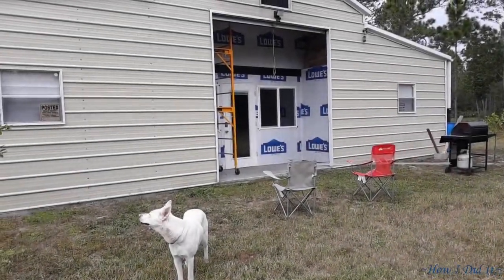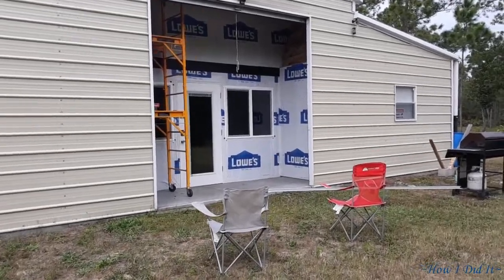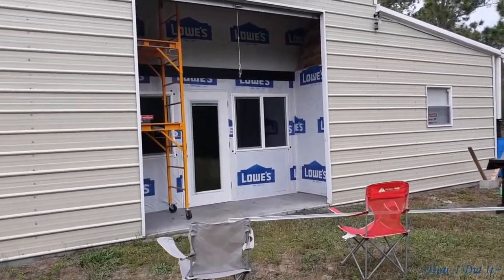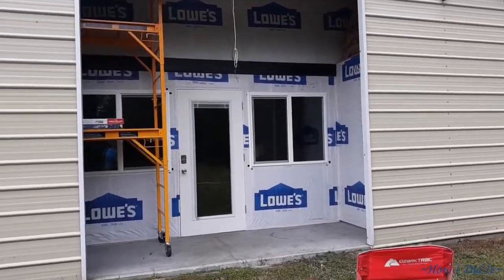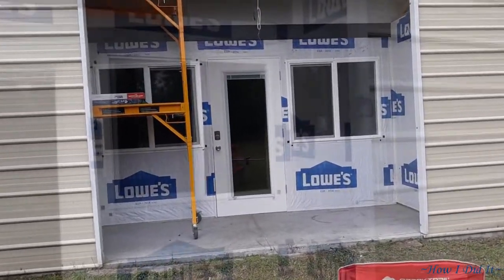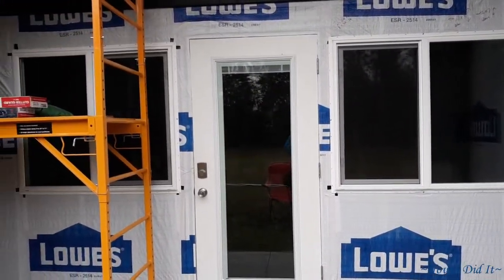Hello there, how are you? Welcome back to How I Did It. I sure hope you all had an absolutely wonderful and blessed Christmas. I know I did, very, very relaxing. Anyway, today I'm going to start on the metal siding on the interior of the exterior walls of the barn.